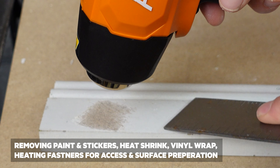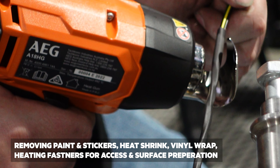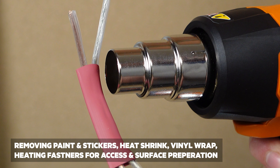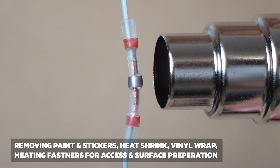This heat gun is perfect for removing paint, applying heat shrink, removing stickers, vinyl wrapping, and heating up fasteners for removal or access. It also comes in handy when trying to dry out a surface before applying some adhesive or some paint.